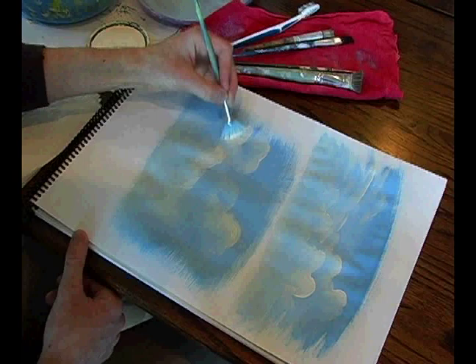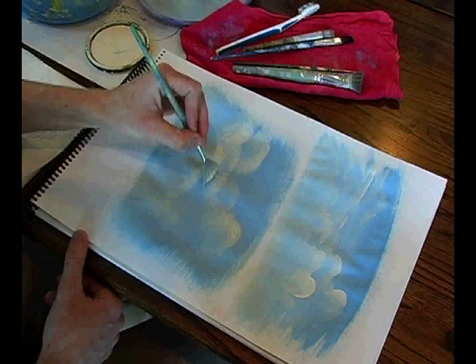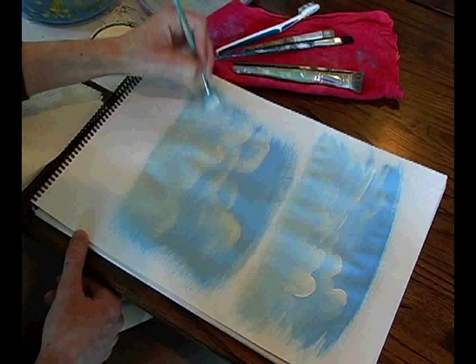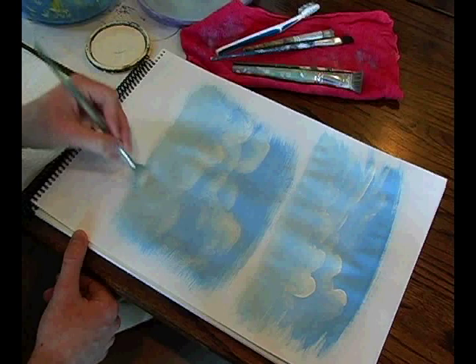This is also one of my favorite brushes for painting foliage on trees and such. You can see it gives a sort of wispy stroke, so depending on the look you're going for, that's another great option.